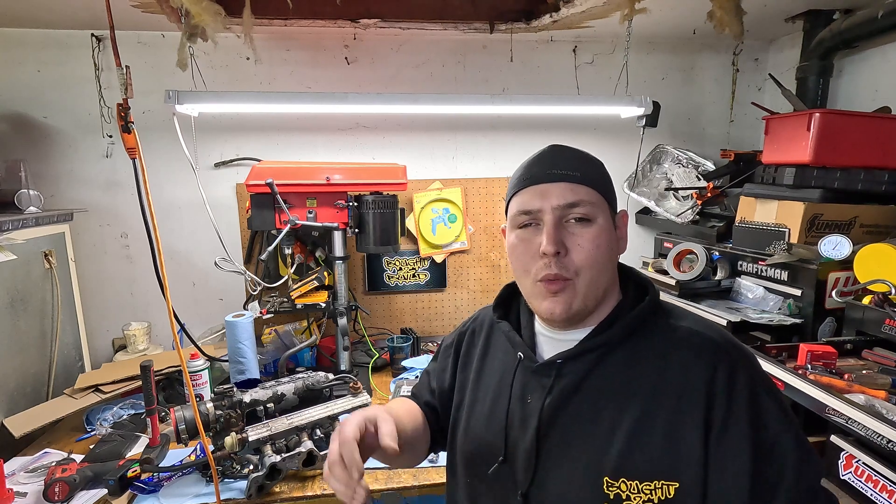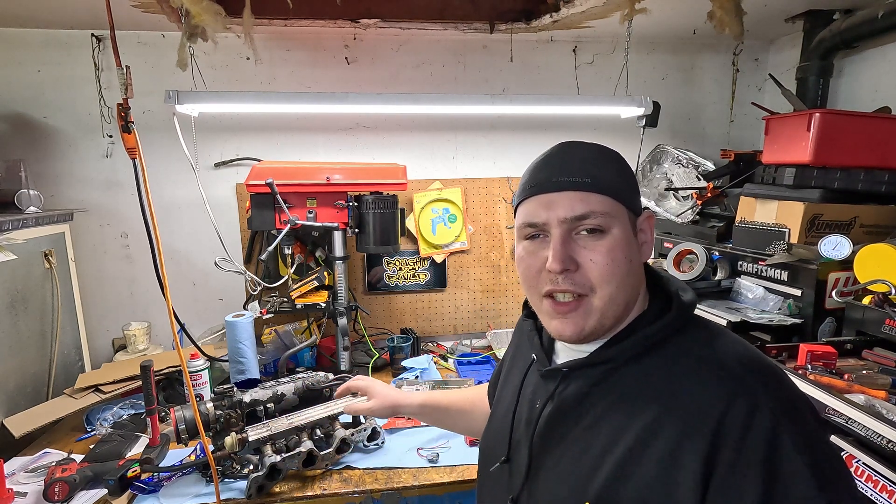Welcome back to the channel. Today we're going to be working on the $500 Turbo Civic build, specifically getting the Honda S300 hooked up.